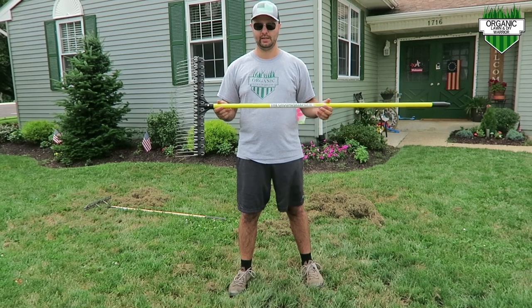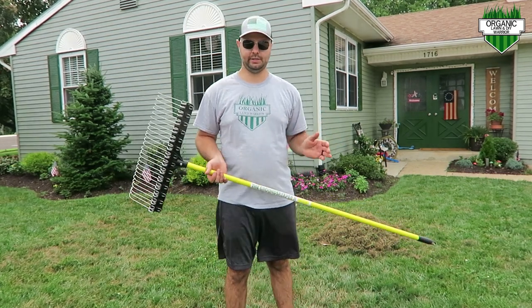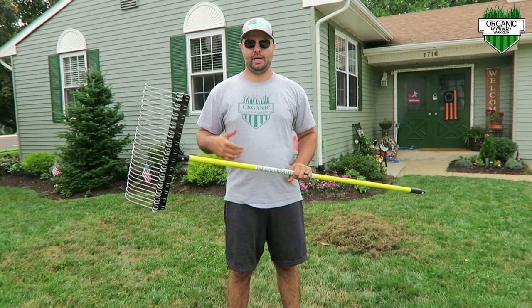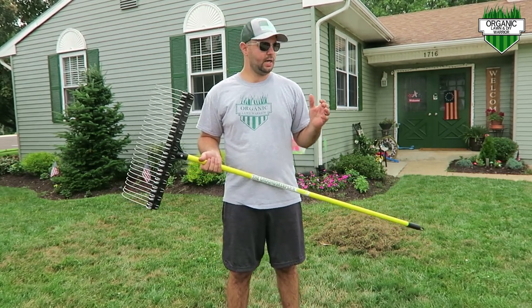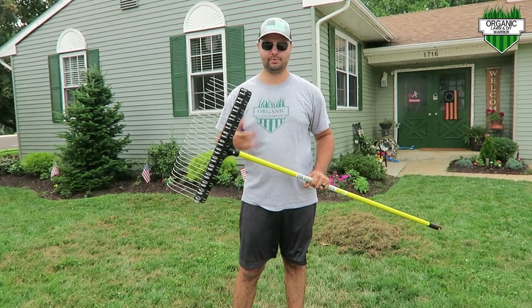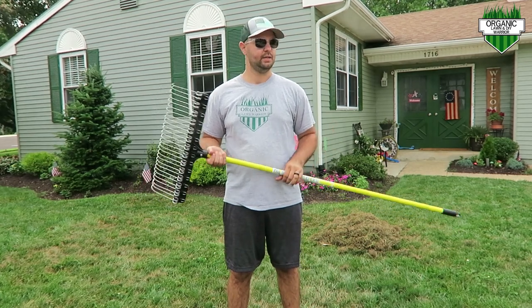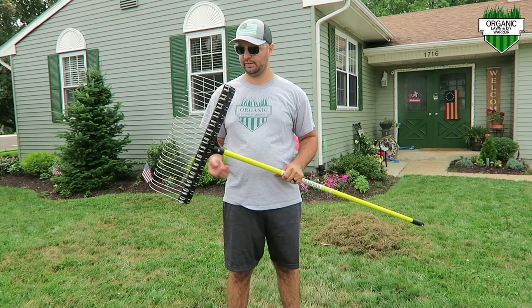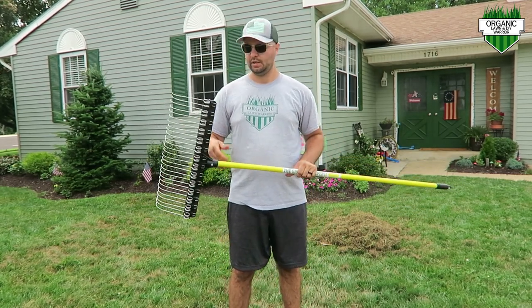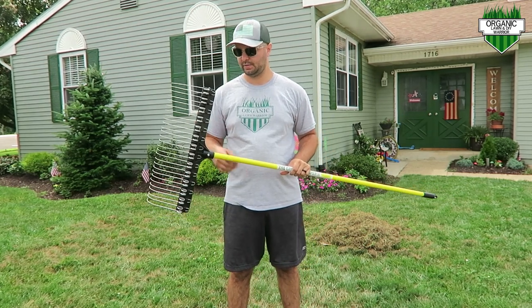If you're wondering why I'm raking and dethatching in the middle of July — which isn't the smartest thing to do — I'll leave a link to my stress blend review from Yard Mastery. I was overwatering and it's been very hot and humid here in New Jersey, so I damaged some of my lawn. But come fall overseed we're going to hit it with a lot of seed. I wanted to get this rake to show my subscribers an alternative to the heavier dethatch rakes, and this is honestly one of the best rakes I've ever used. I'm raking in July just to show you how great this rake truly is.